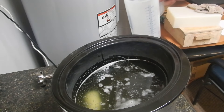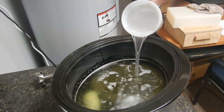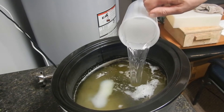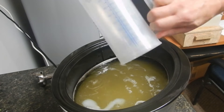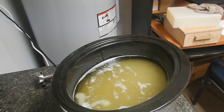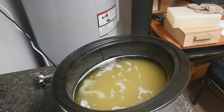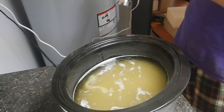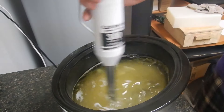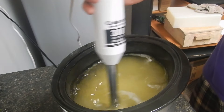Here we go — this is scalding hot lye water, and that is full water, no discount. Let's bring this to emulsion, then I will pour some off into the other crock pot, get the cook started, and get the colors mixed in as well.